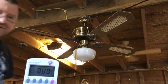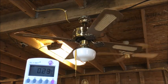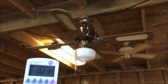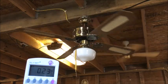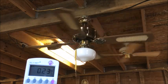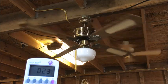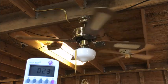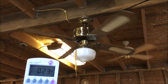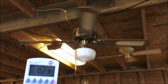I want to make sure the light is off to get an accurate current draw with just the fan only. And 0.23 amps — typical low speed.